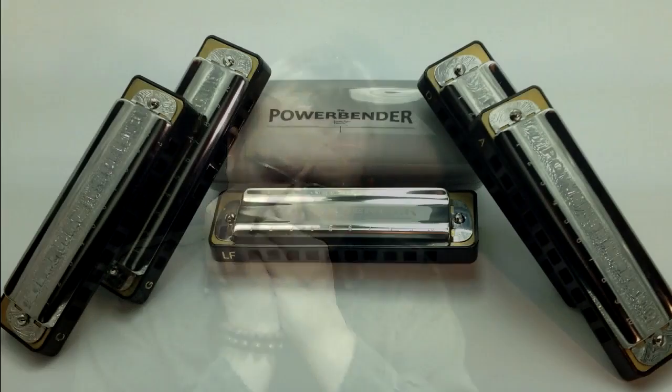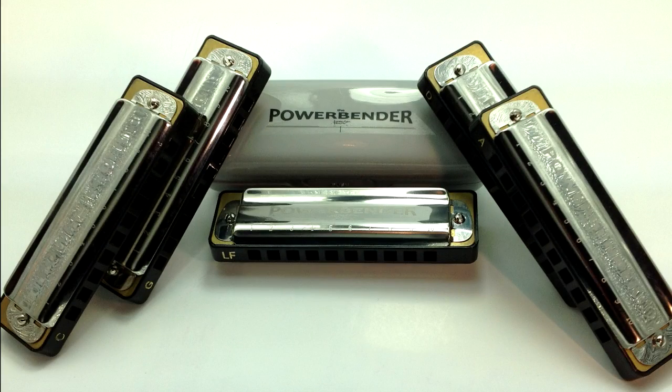And with nice big fat chords down the bottom end. [demonstration] So that's my new powerbender range. I'm really proud to offer these harps because they're good quality, well made, they look good and they sound good. They cost 25 quid each — that's English pounds — a little bit more expensive than my previous powerbender, but they're much better quality. You're also paying for the time that's gone in where I, or someone I trust, has opened up each single harp and checked that the gaps are good and it's working well before it's sent out to the customer.